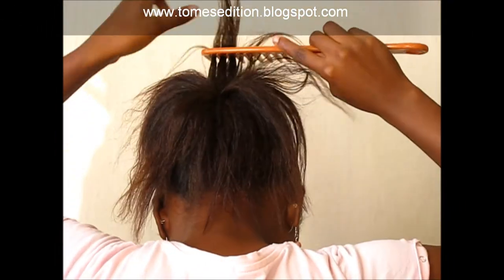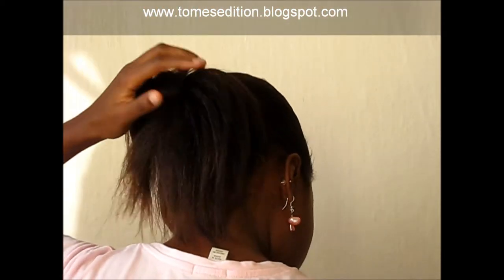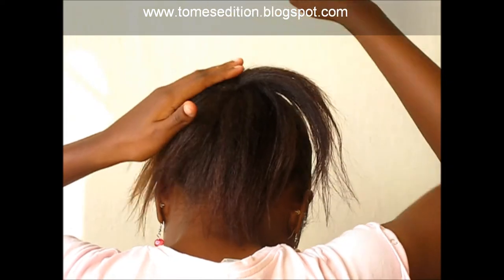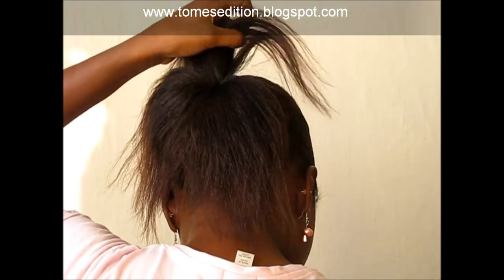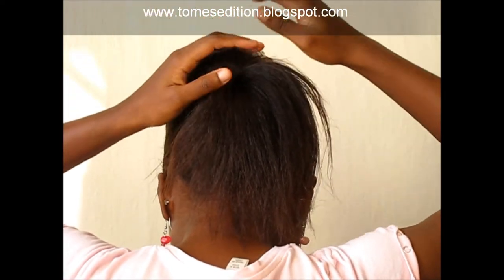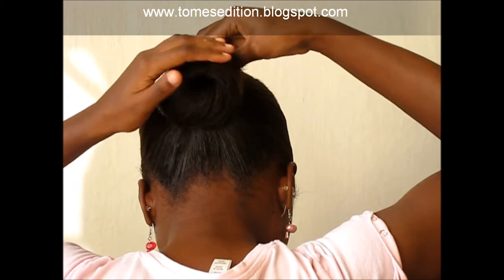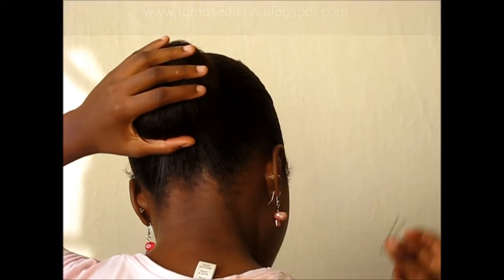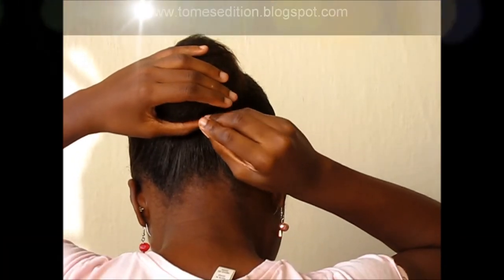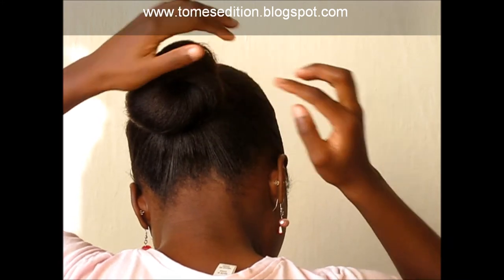I'm just going to part my hair, make it a little smooth — I'm just going to use the brush. Now I just start at the top and go around in a smooth motion. Then I take my bobby pins and just stick the edges of the hair. Be careful that you're sticking in these pins.